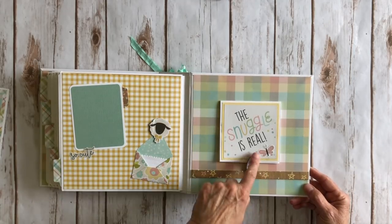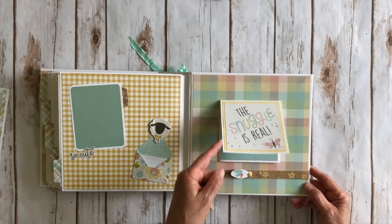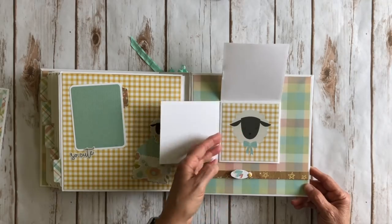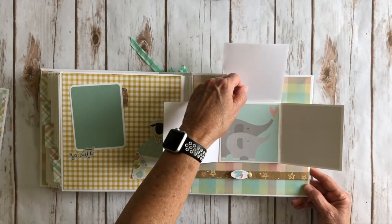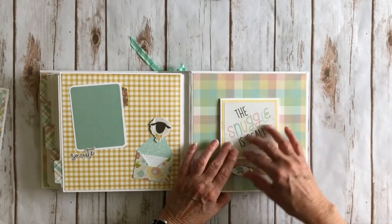So it opens like this — this is a 4x4 card that says 'the snuggle is real.' You could put a photo here and there's a cute little duck, the sheep — you can add a photo here and here. And the cute little elephant. And then this folds down — a great photo here. So you can add four photos right there. So that closes back like that. And then that's the back of the book.